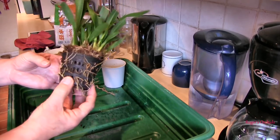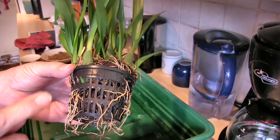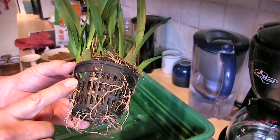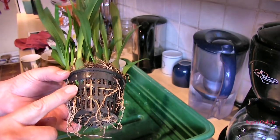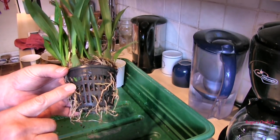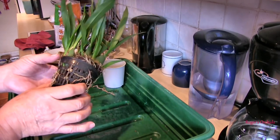Some eagle-eyed viewer — I forget who — when we were looking at this last time, spotted that there's a tiny little new growth just about poking through the mesh of the pot. Now if that hadn't been pointed out to me, I may not have noticed it. And as soon as I yanked this out of the pot, it would probably have broken that off. So now I'm aware of it, I can be a little more cautious, shall we say.